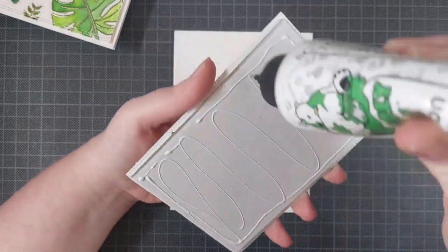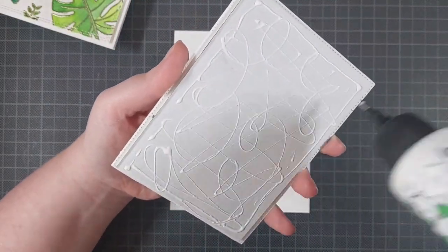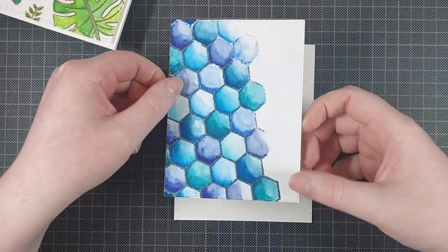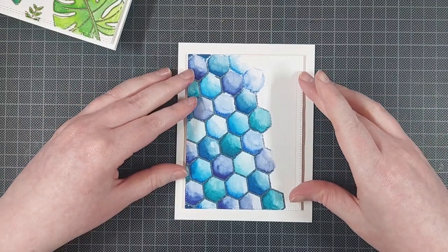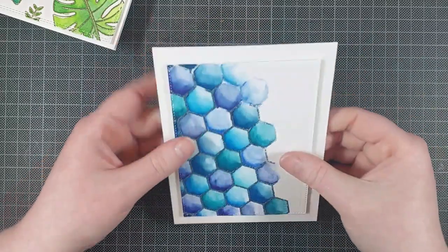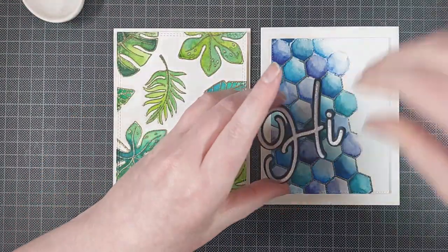I just glued everything together with the Barely Art Precision Craft glue, and that should give it some nice and sturdy dimension. The cardboard is very sturdy, and it's also a lot lighter than layering different pieces of thick white cardstock together like I used to do, so it's a lot cheaper to send with the post office.